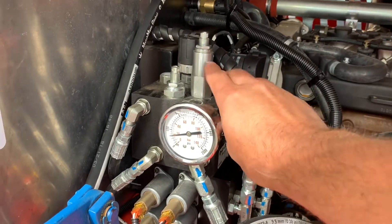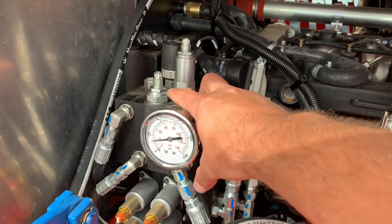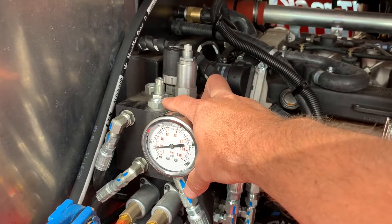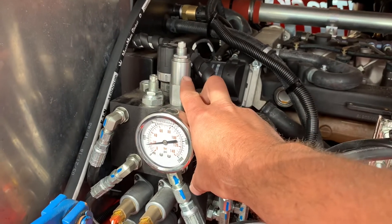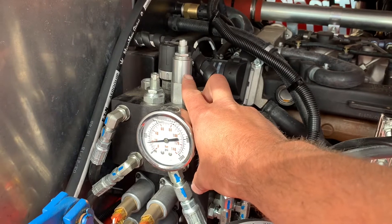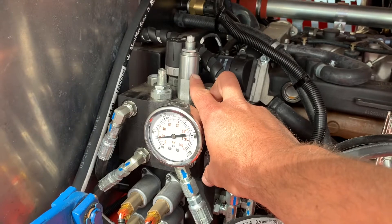What you want to do is locate these two valves. The tall one is your pressure relief valve. The shorter one is the unloader valve. The unloader valve is where you want to set your working pressure for the unit. The relief valve should be set higher than the track adjuster pressure — this is just a backup in case something happens so you don't blow a line.